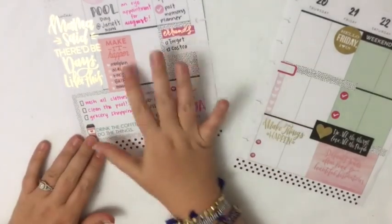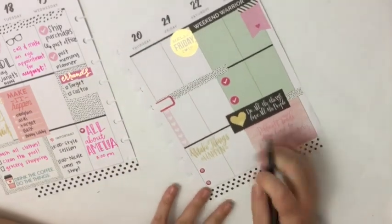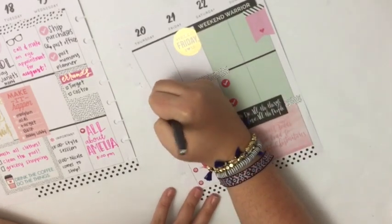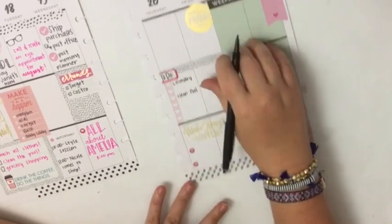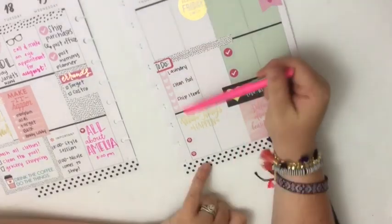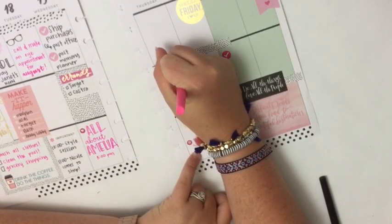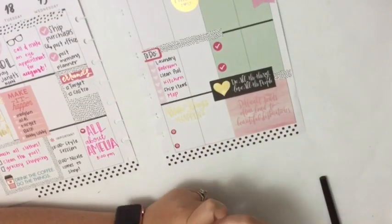This page is pretty much done — I feel like if I write anything more here it's going to look kind of crowded, so I'm going to leave that page as is. Over here we're going to do something similar. I need to do some laundry, I probably need to clean the pool again — we have a ton of trees around our pool so I have to vacuum it pretty often. And I'm probably going to need to ship, since we sell a lot of LuLaRoe. Going back to pink, I'm going to put bedroom — I need to clean my bedroom really bad, I need to clean the kitchen, and I need to mop.